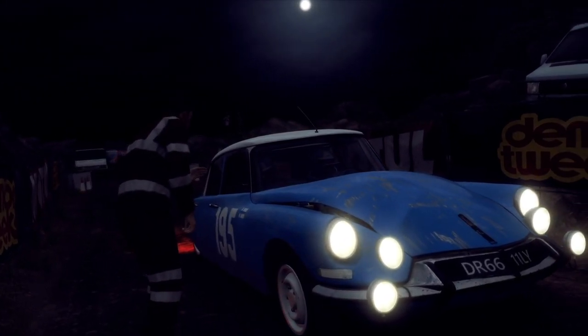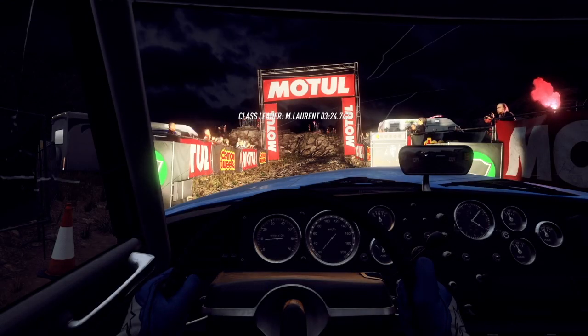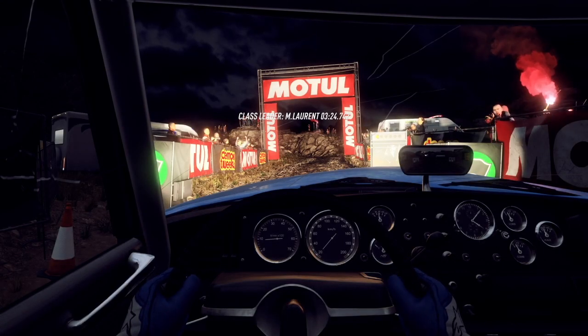Starts 30, 3 left long, into 5 right, opens over crest, 30 over bumps, 4 right long, good luck.